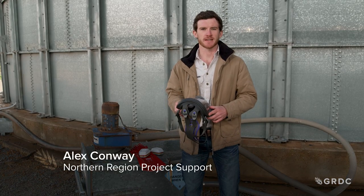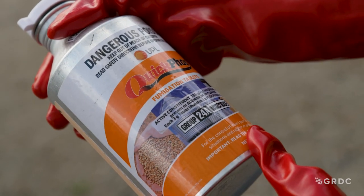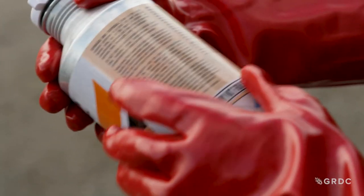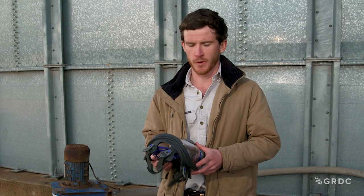Here at the grain storage extension team, we are often asked which masks are best to use when fumigating and handling phosphine. It is really important to distinguish that these masks are different from the conventional equipment that we wear on farm.